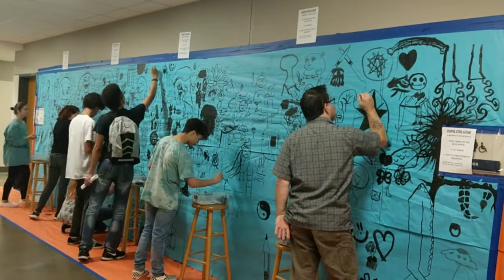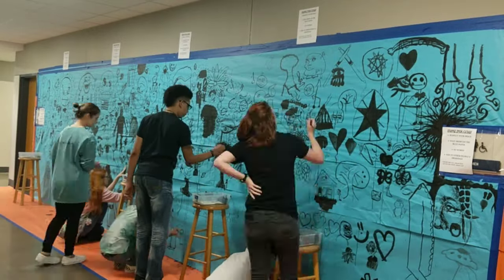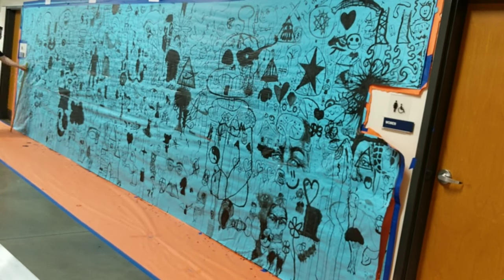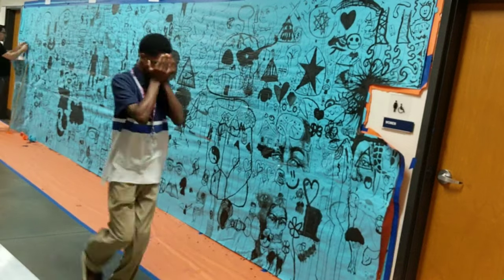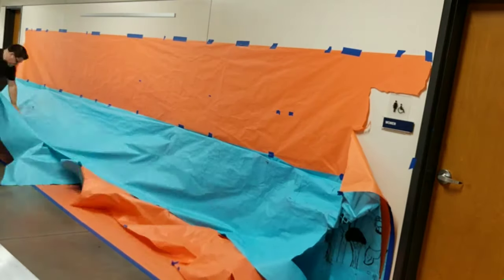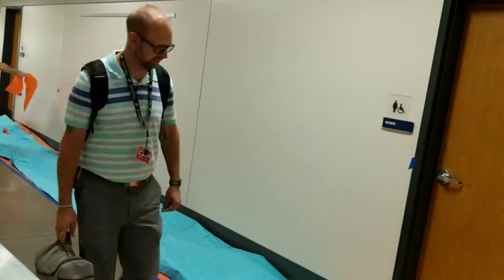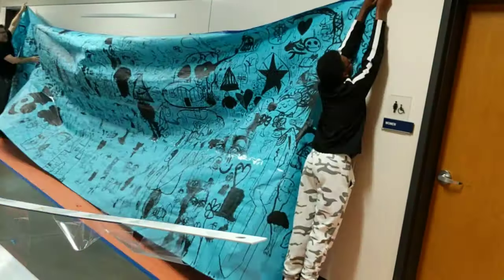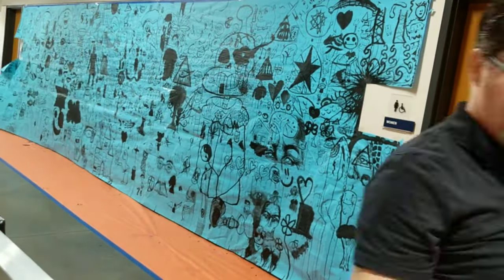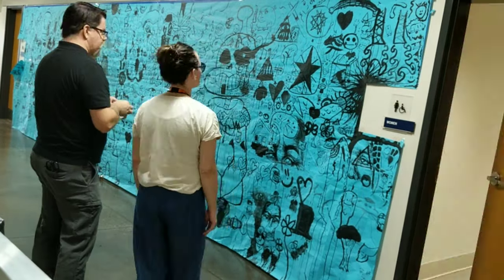I did have some vandalism — and by vandalism I mean really anything was open, but one of the rules was no words, and apparently some people didn't read the rules hanging on the wall. Some people wrote their name or gang-related words on there, but we went back and covered it up artistically. Also, someone went through and put a triangle around every eye they could find, essentially making Illuminati symbols all over the wall. But it's all good — it looks really good when it was done.